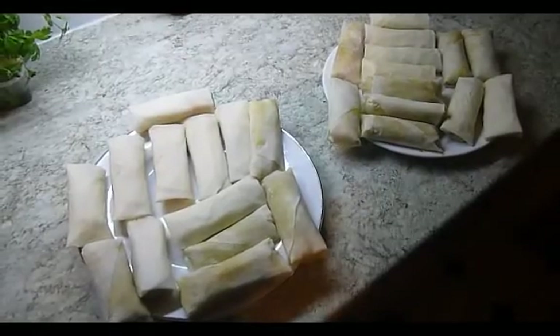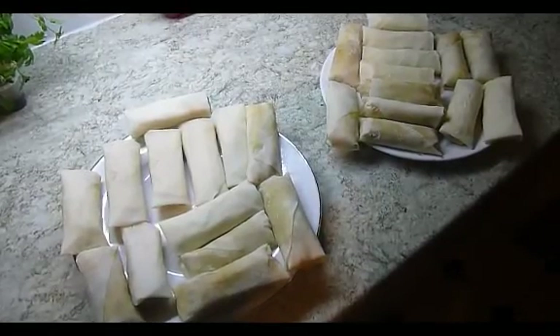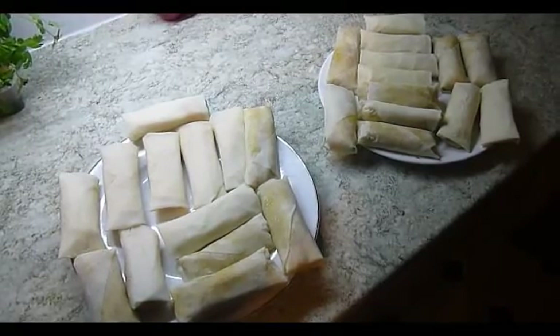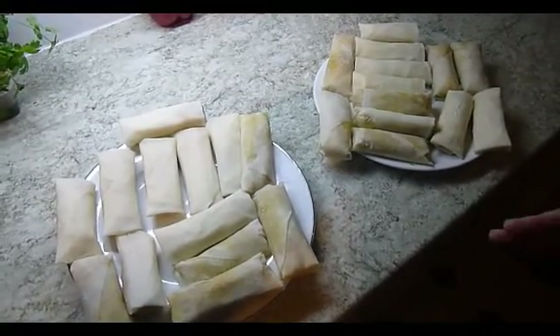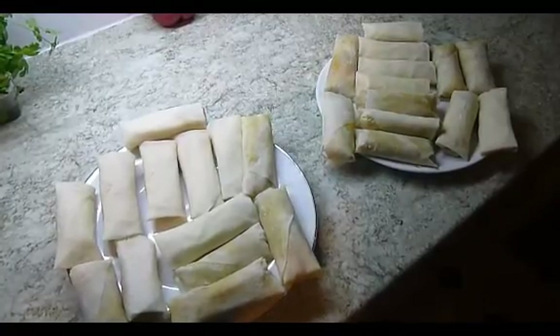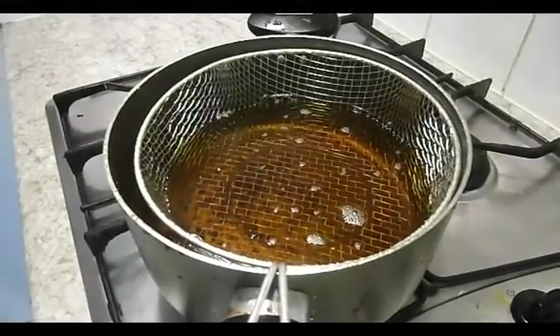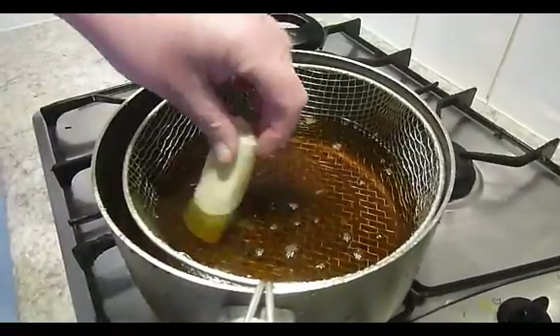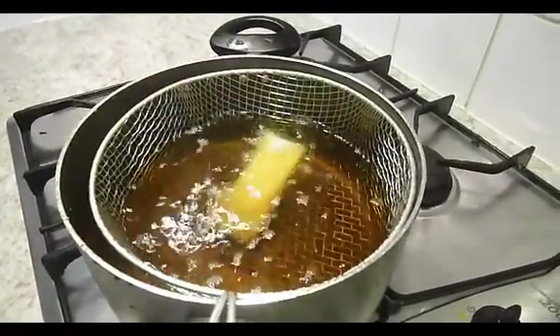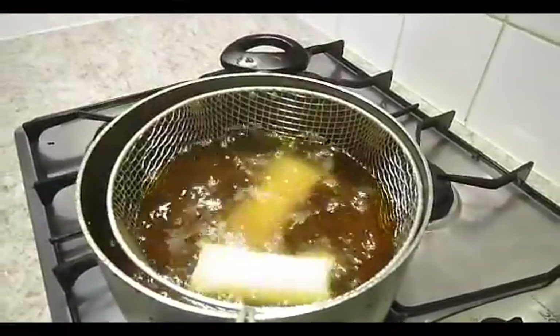I've used all the mix and I've made 26 spring rolls. I'm going to take them over to the deep fat fryer and do four at a time. You can also freeze these — you can make them and freeze them and use them later. I've got the oil now to the right temperature and I'm going to put the spring rolls in, only doing four at a time so I don't crowd the pan.